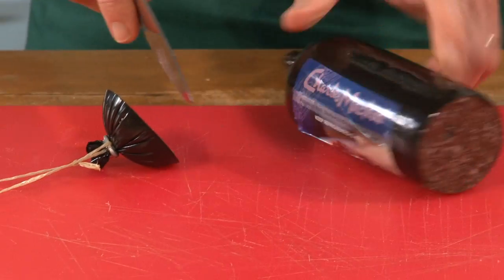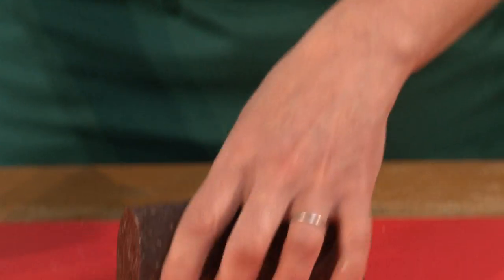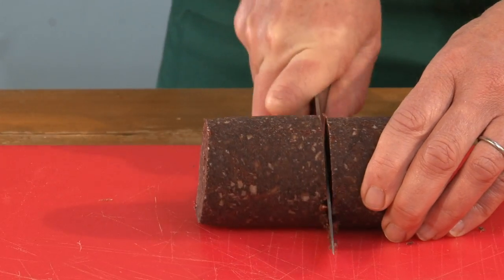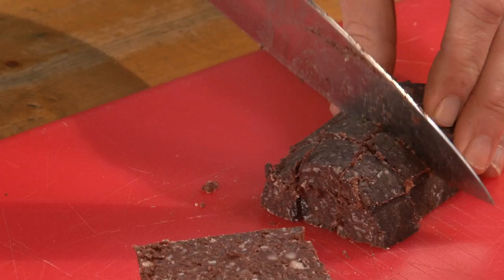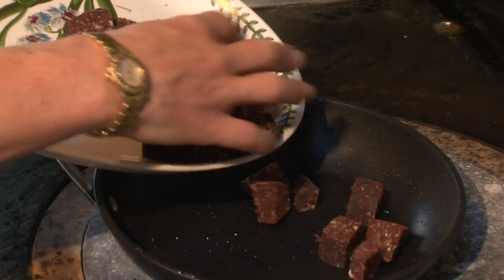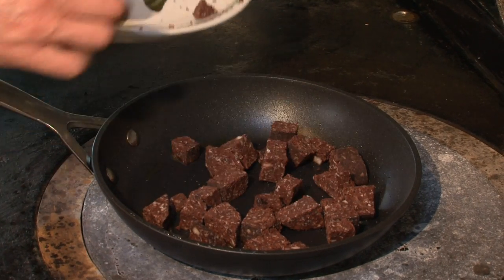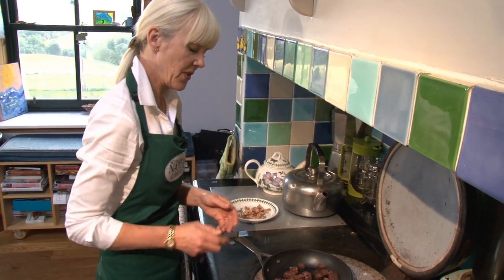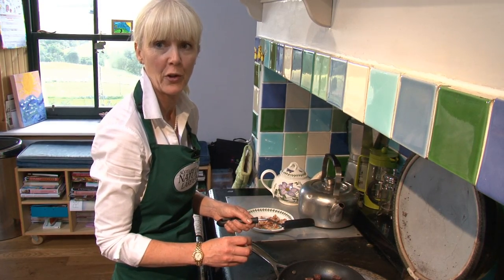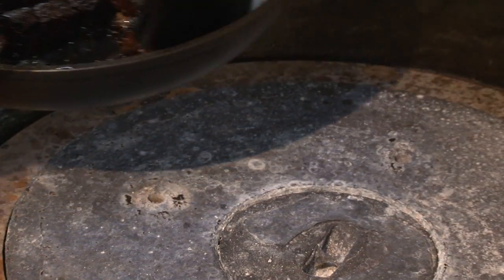I'm going to set this aside and use the pan to cook the black pudding now. I have got a super Scottish black pudding here. I'm going to take the skin off and then dice it for the recipe. You can hear that the pan's nice and hot — we want to just seal the edges. You can see that the grain of this black pudding is quite tight, and that's what we were looking for when we were choosing it for this recipe. That's it nicely browned.